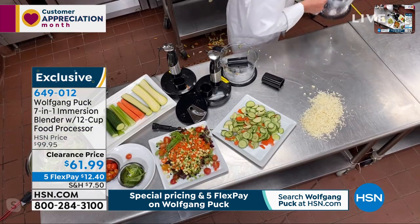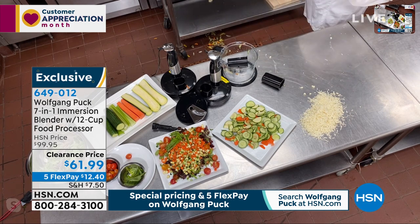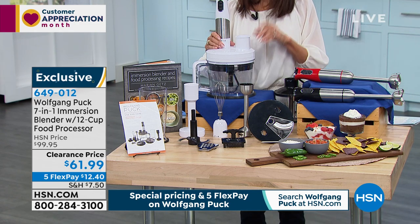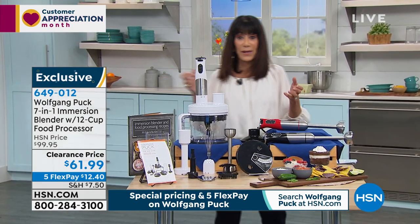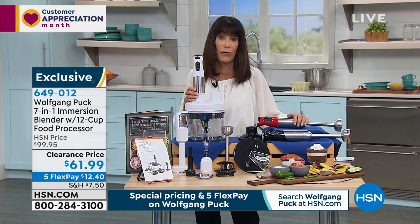Now you saw me dicing and slicing and everything. Here we have a soup. It's great with the soups too, because you can just take the blender right over to the stove — nine times out of ten, how many times do you have to take it from the stove somewhere else? Here you can just take the blender right over.